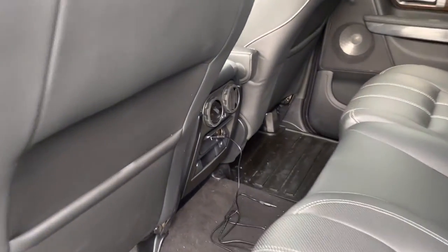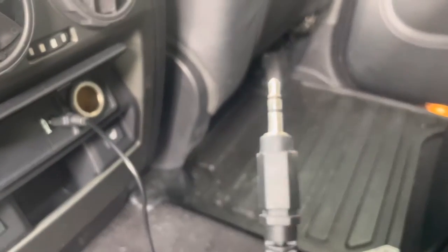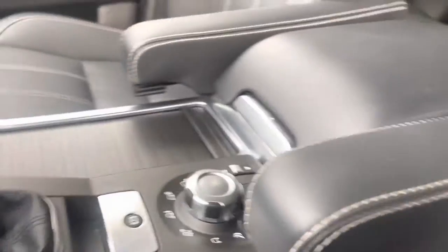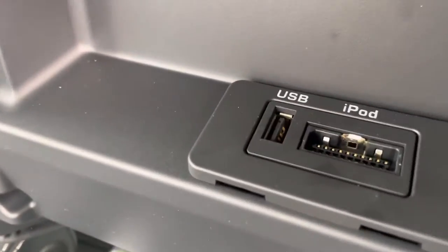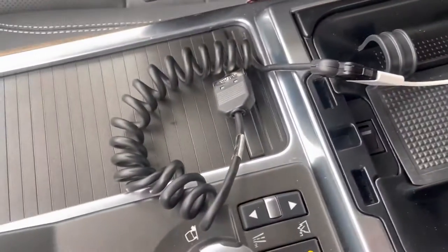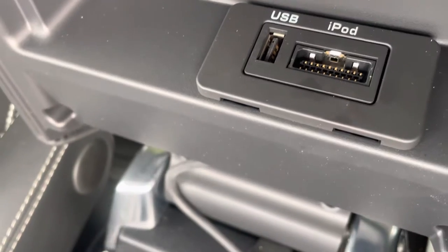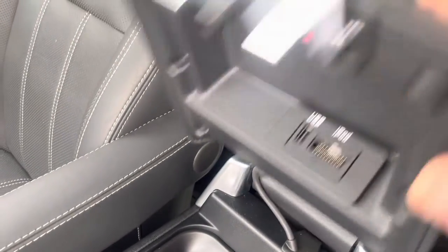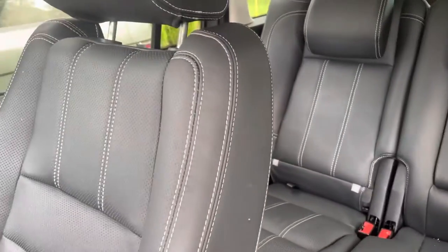This aux port seems to be the only way to get music to play through the system. There is an iPod interface here, and USB, and the cables are included. This is the proprietary cable that goes in here; however, I've not been able to get it to work — it says iPod error or something like that. So the aux port back there, if you have an eighth-inch jack, does play music through the system.